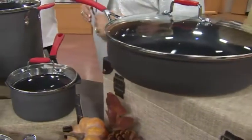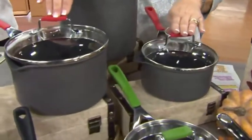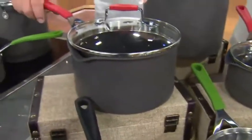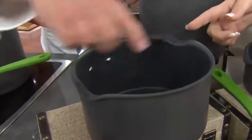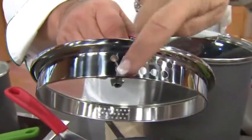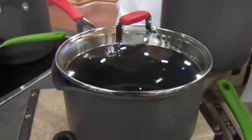Usually when you get these saucepans, you get little rinky-dink saucepans. We have not only the one-and-a-half quart, but also the three quart. Look at the pour spouts that are built in on the pan — you see that? And if that wasn't enough, built-in colanders, so that you can strain so easily.